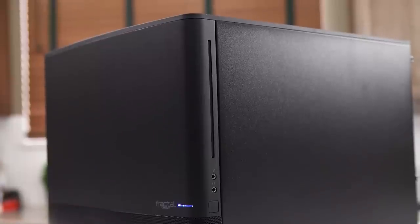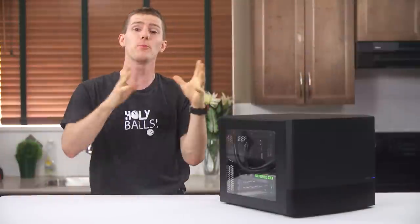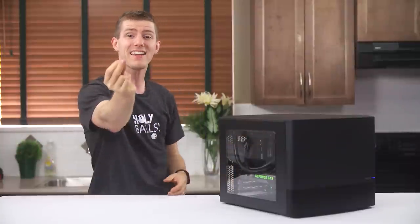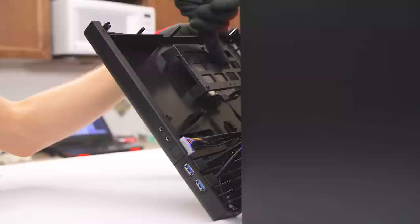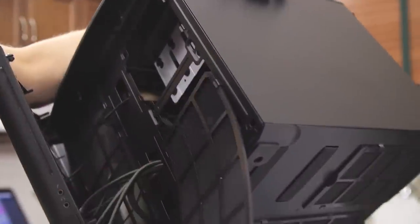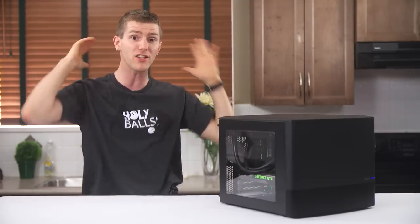This is a really smart compromise between wasting space on a bunch of five-and-a-quarter-inch bays and omitting them entirely like NZXT did on the H440. When we pop the front bezel off, we find not only that slimline mount, but also a couple of two-and-a-half-inch SSD mounts with some cable management room, and two dual 120 millimeter removable fan filters. The cleverness continues.